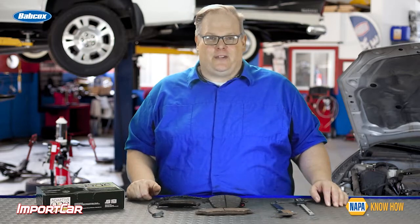Just keep these things in mind the next brake pad inspection that you perform, and make sure you're writing down the thickness of the brake pads on the repair order. I'm Andrew Markell — thank you very much.